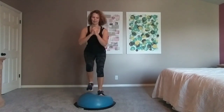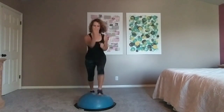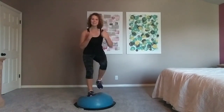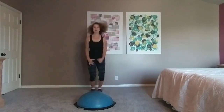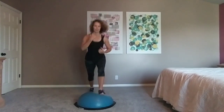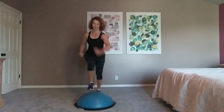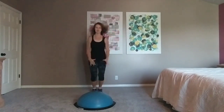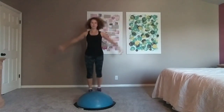One more. Step up with your left foot this time. Upper cuts with the opposite arm as the leg — up, up. Jumping jacks. One more. Step up with your left foot. Upper cuts with the opposite arm as the leg. One more. Jumping jacks — should be nice and warm now. Four more right here. March it out. Roll those shoulders.